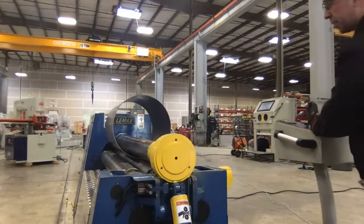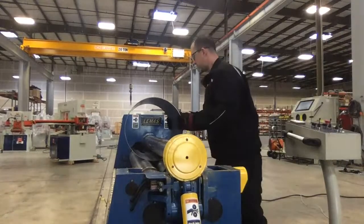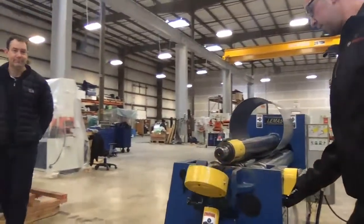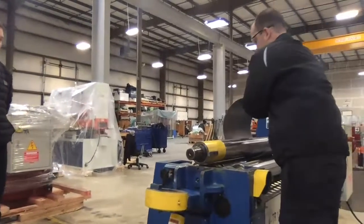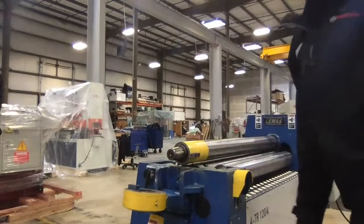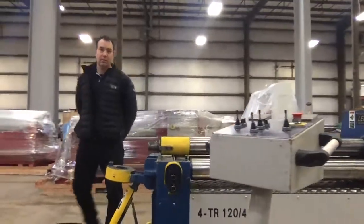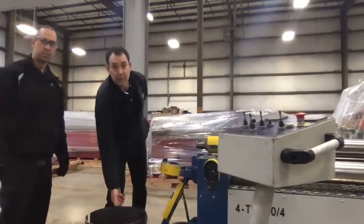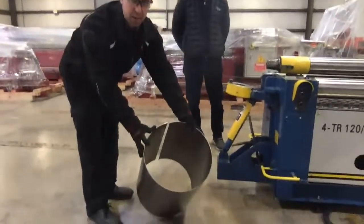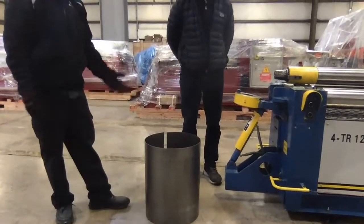As you can see, it's a lot faster rolling a cylinder on a four-roll machine where we don't have to take the material out and turn it around. The result is just a hair open, so we could tighten up our numbers just one or two digits and that'll close it right up for the next one. Or we could put it back in the machine and re-roll it to make it a complete usable part.